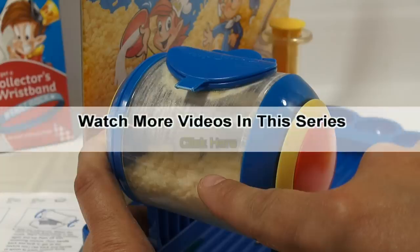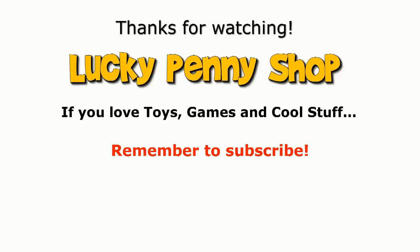This video is now over. If you want to see more videos in this series, check the description, search the channel, or click here. And always remember: if you see a lucky penny, pick it up.